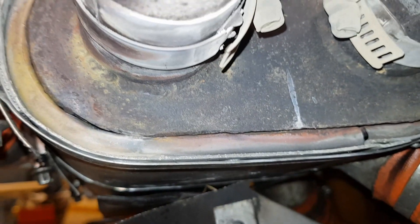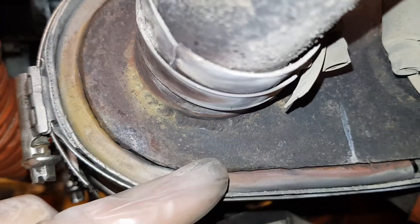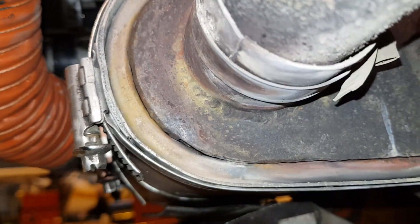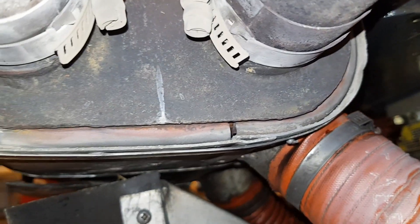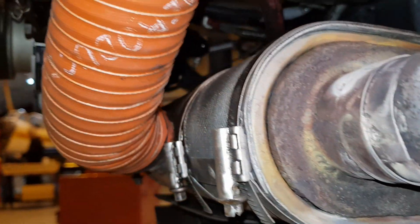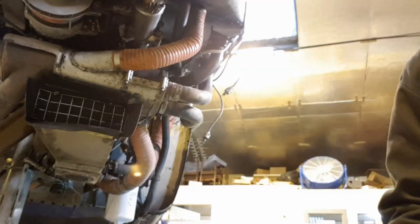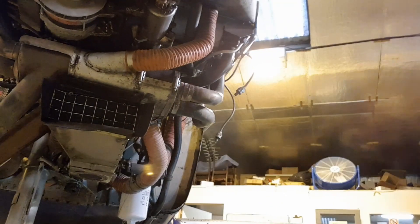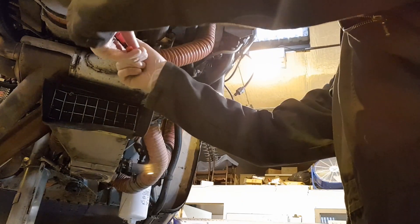The aircraft is in for a 150-hour check and I've just spotted what looks like some blow-by just there where I'm pointing — that sort of white deposit. It's a sign that exhaust gas is leaking out of the exhaust can, which is particularly dangerous because it's right near the cabin heat exchanger. Any exhaust gases leaking there could result in carbon monoxide being leaked into the cabin.